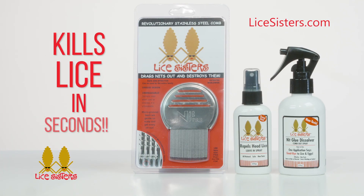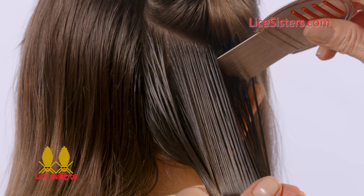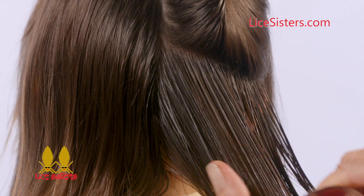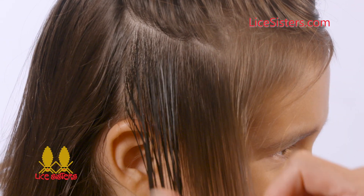Knit Glue Dissolver by Lice Sisters is a non-toxic two-step process in one bottle. Simply spray it on and start combing. Unlike other lice treatments, ours dissolves the glue that lice use to attach eggs and nits to hair, so they comb right out.